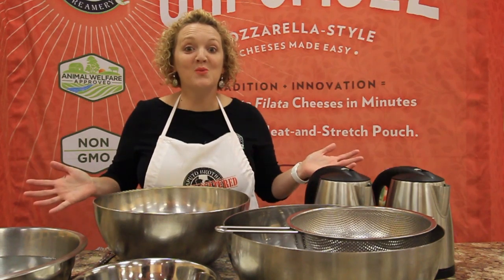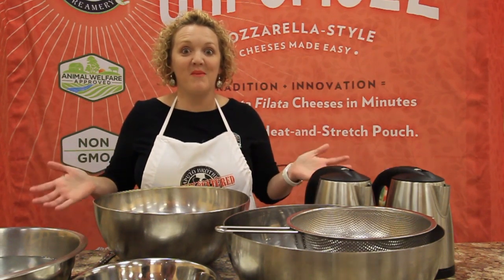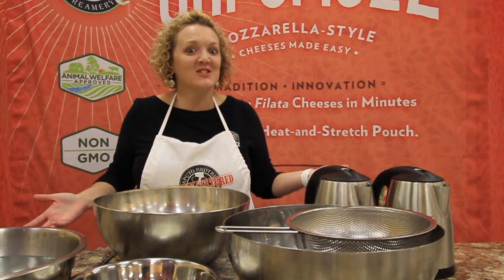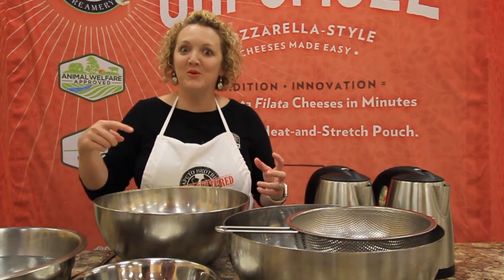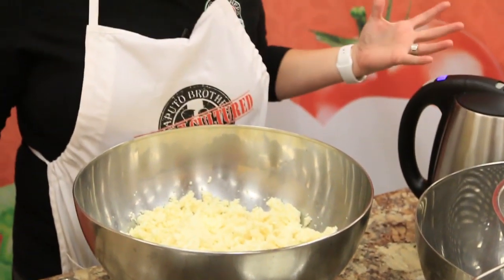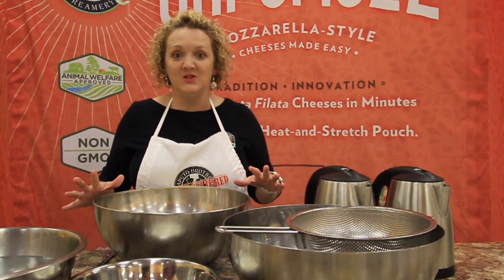Everyone always wants to know: can you use our curds to make burrata? Of course you can. It's just fresh mozzarella stretched into strings, soaked in heavy cream, and put inside another pouch of fresh mozzarella. So there's no reason you can't make burrata with our curds. This video is going to show you exactly how to do it.